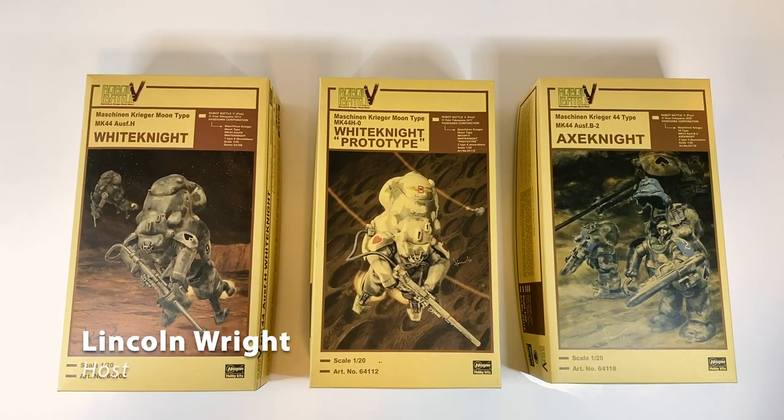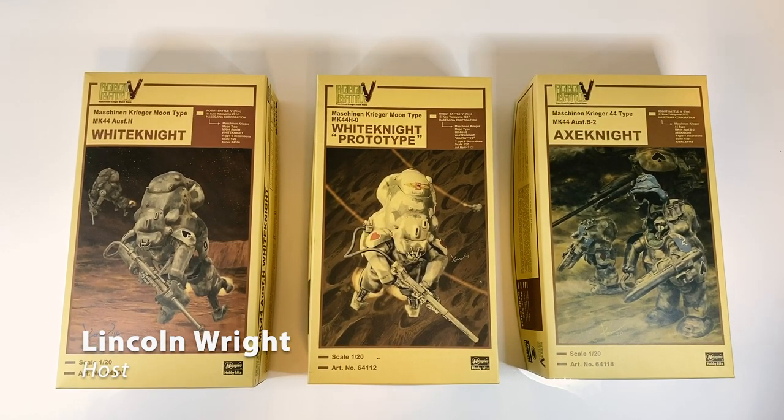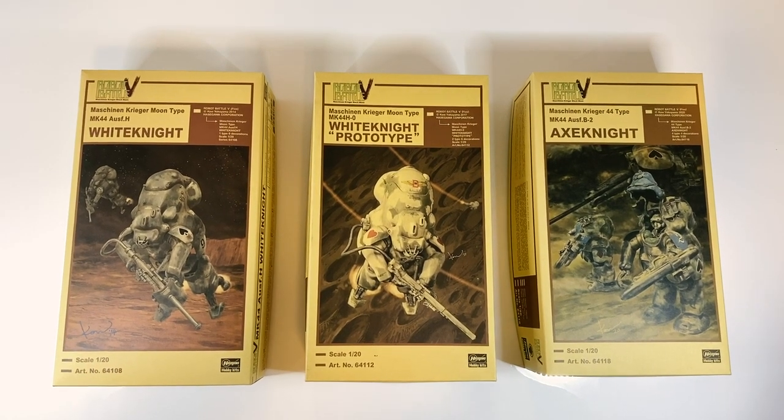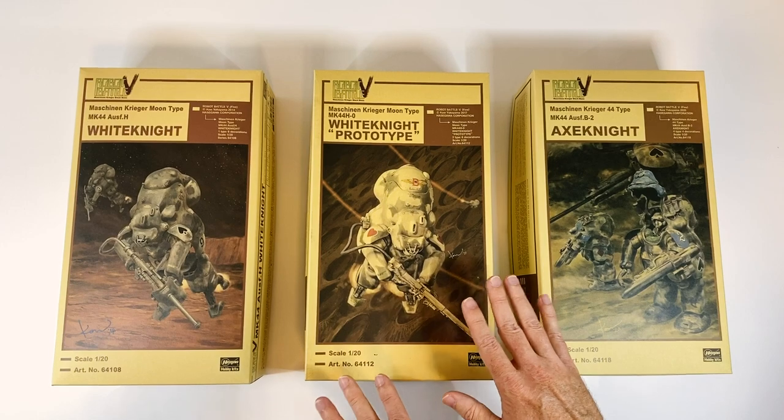Hi friends, welcome to the channel. It's Link here with Paint On Plastic. And how nostalgic is this? The very first unboxing I did was with a Mark 44 Ammonite.